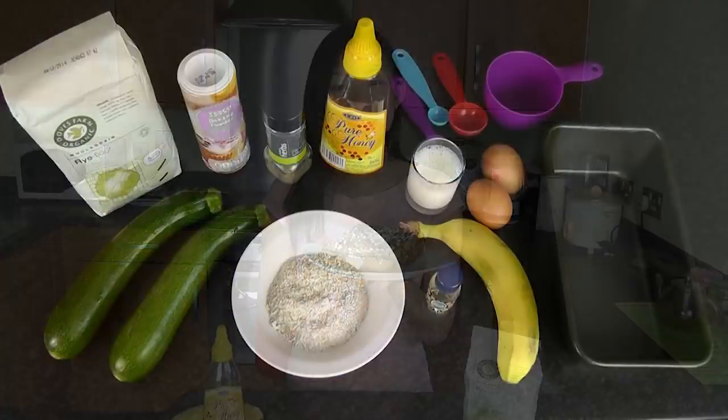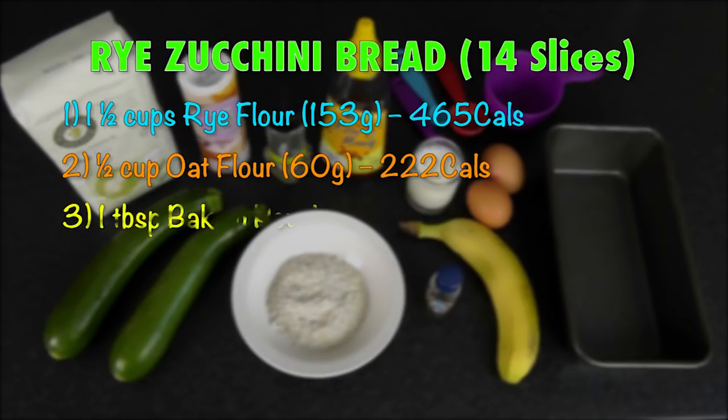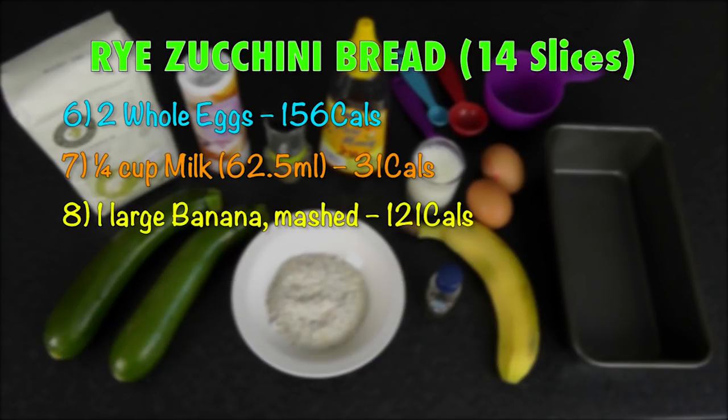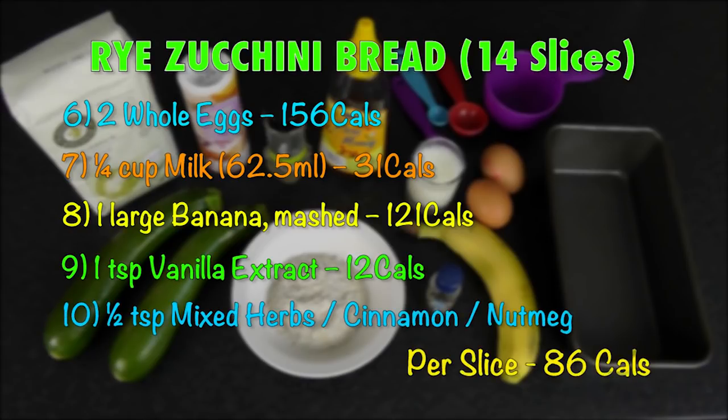To make my healthy and delicious zucchini bread, the ingredients you'll need are: one and a half cups of rye flour, half cup of oat flour, one tablespoon of baking powder, one and a half cups of shredded zucchini (about one and a half medium zucchinis), two tablespoons of honey, two eggs, quarter cup of milk, one large banana mashed, one teaspoon of vanilla extract, and half a teaspoon of mixed herbs, cinnamon, or nutmeg.